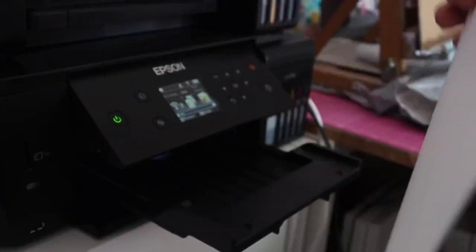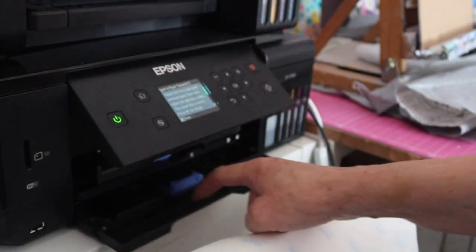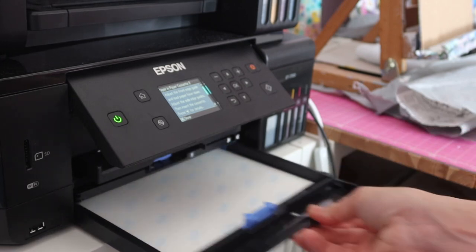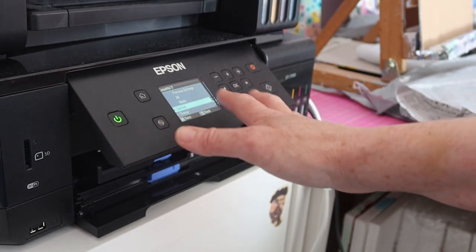Here's our paper — we're going to pop it plain side down into the machine. There we go — confirm A4 matte, that's fine.